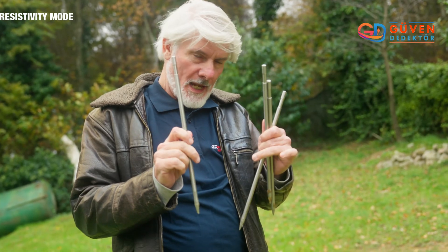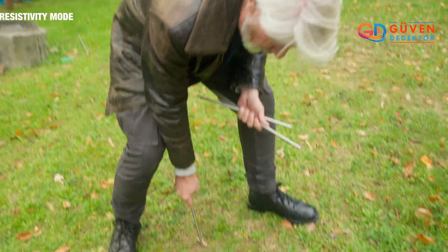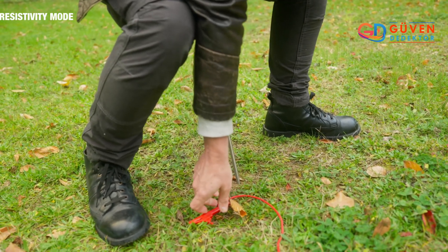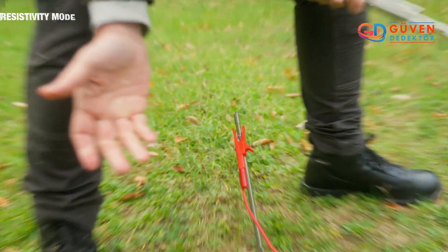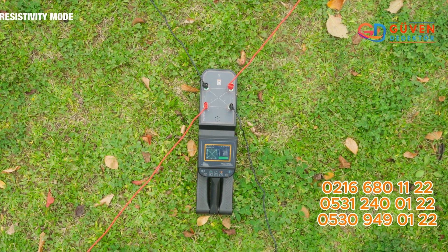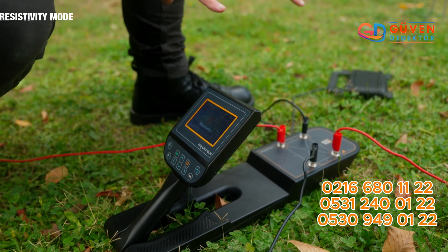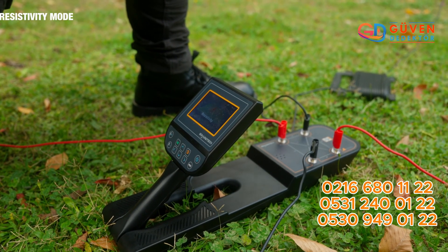These metal rods will allow us to create the field — they'll be inserted into each corner and then we attach the cable, following in a line to the next corner of the square, allowing us to create a cross X shape with the cables with the command unit within the center. So now that we've plugged in all of our cables and metal rods into the ground, we have created the field.